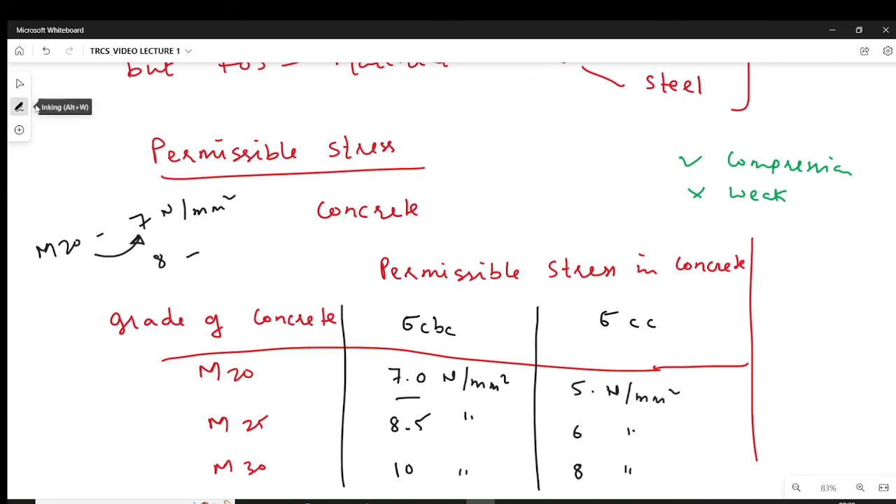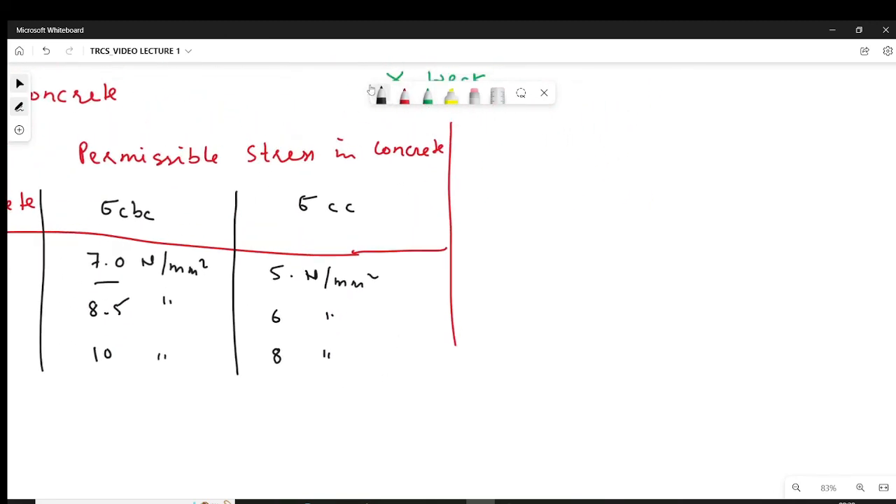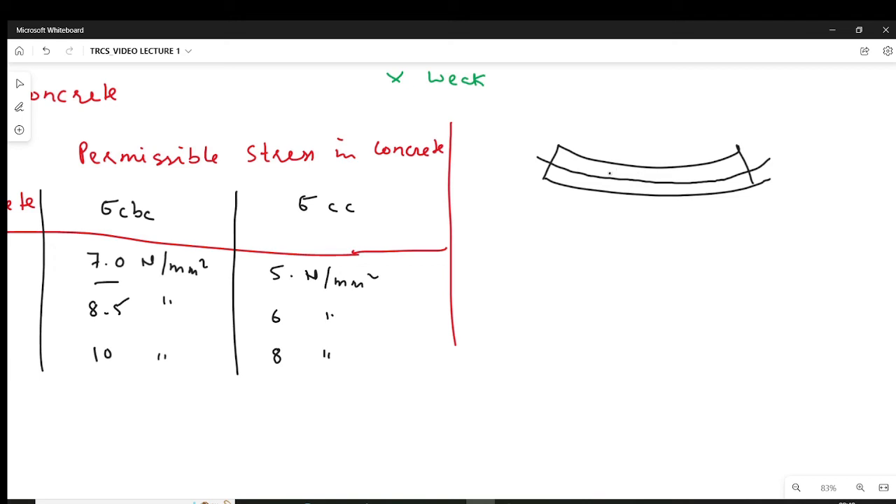Now, what is sigma_CC and sigma_CBC? You have two kinds of compression. When talking about a beam — a beam has sagging behavior or hogging behavior. Consider the sagging behavior of the beam: you have a neutral axis; above the neutral axis the section is subjected to compression, and below the neutral axis the section is subjected to tension. Above the neutral axis, the compression is bending compression, and when you are designing a beam by using WSM you have to define permissible stress in bending compression, because concrete is subjected to compression and also to bending.